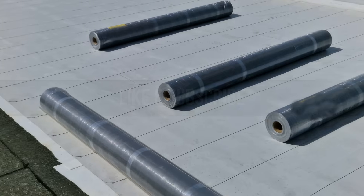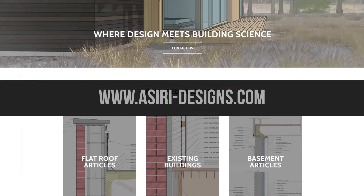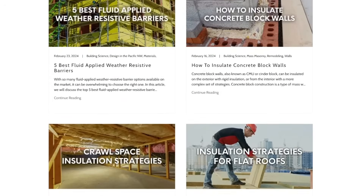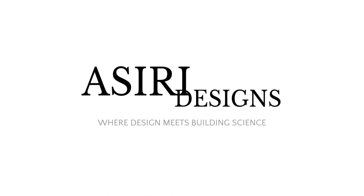If you found this video helpful, make sure to leave a like and subscribe for more weekly building science videos, and head over to our website at asiridesigns.com where we have over 150 free building science articles covering a wide range of topics. Links will be in the description below. Good luck with your projects. Cheers.